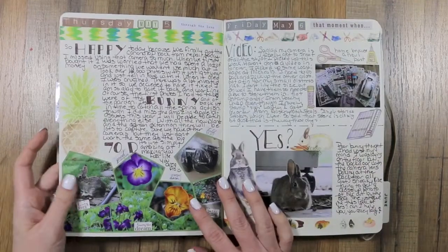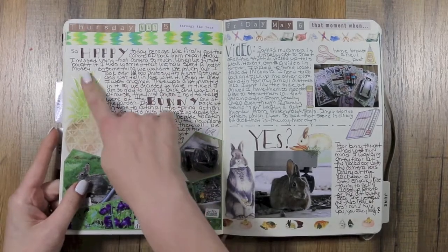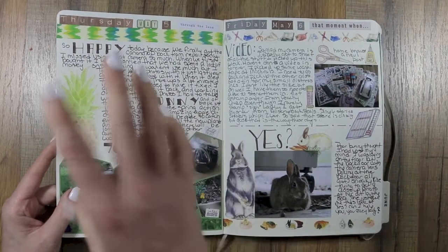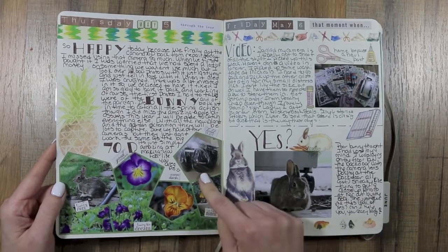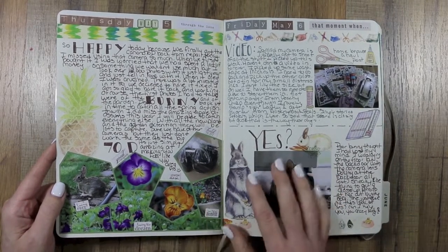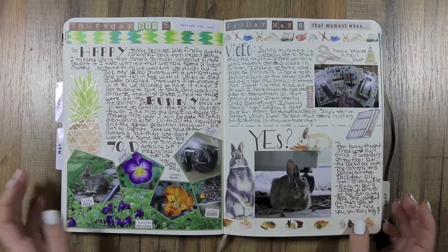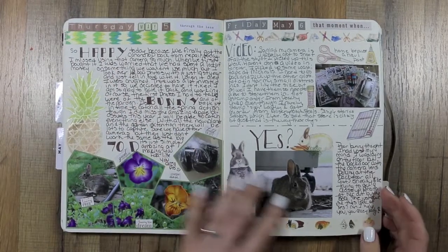Now we have two worm bins and thousands of worms — it's awesome, really a lot of fun, great thing to do with your kids. This page was done with embossing powder — I stamped it, embossed it, and then painted it in — just some flower shots. I got my camera back finally in May, it was gone most of April, so I was trying it out and it still wasn't working right. I'm really upset at Canon.